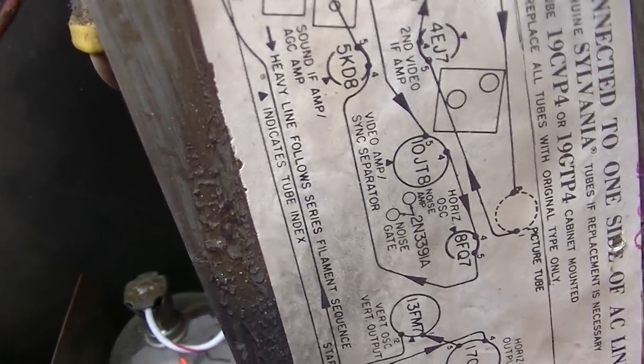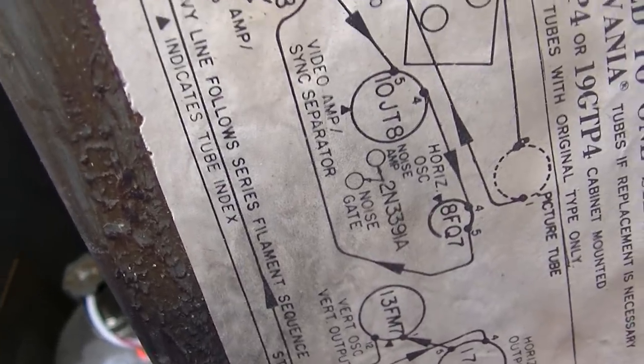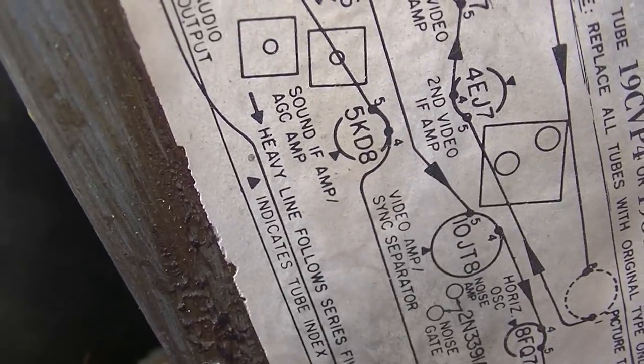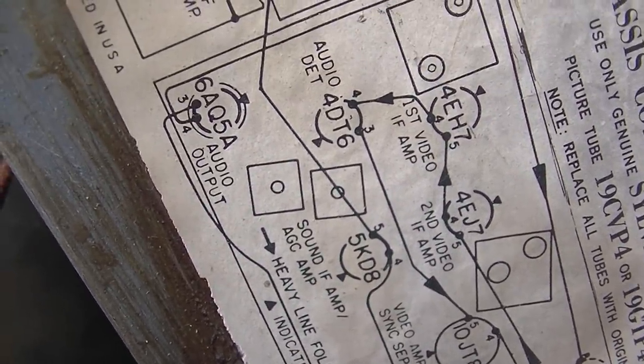Let's see... oh, we've got transistors in this one. Video amp, sync separator, sound — interesting.